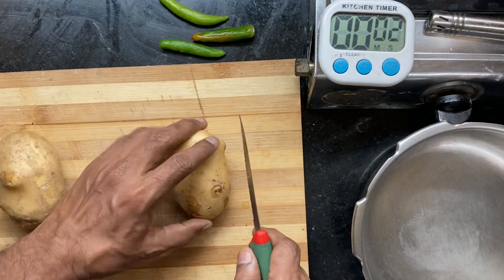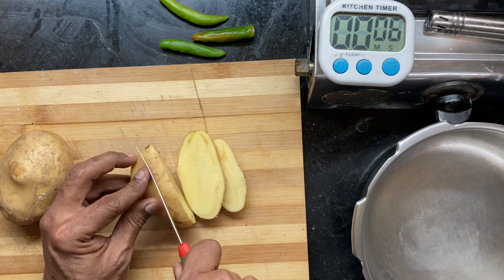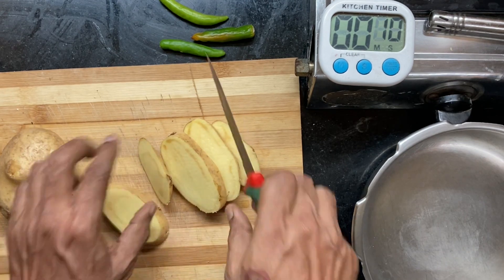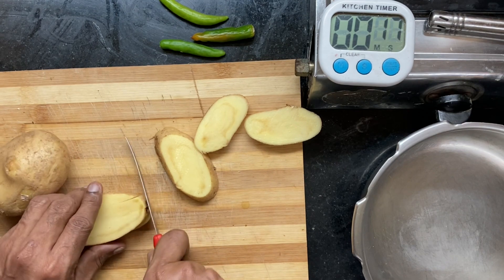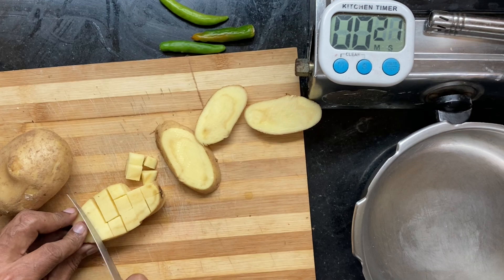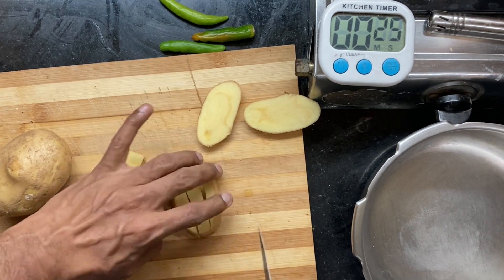Start the timer and chop the potatoes into smallish chunks. You don't need to remove the peel if it's clean enough — the peel contains most of the nutrients, so try not to remove it as much as possible. This applies to all vegetables.